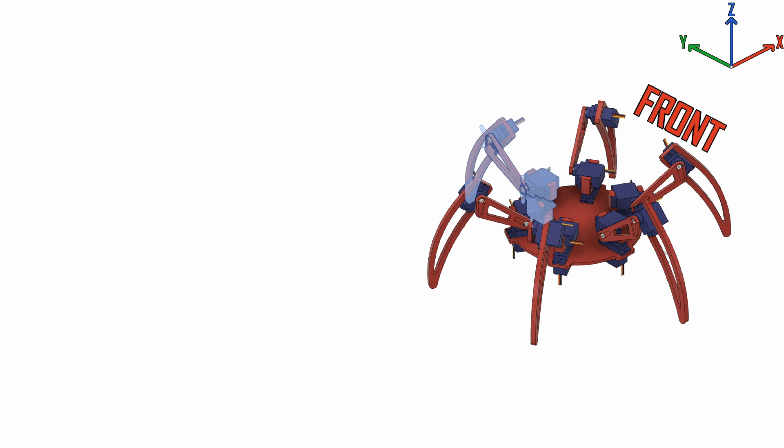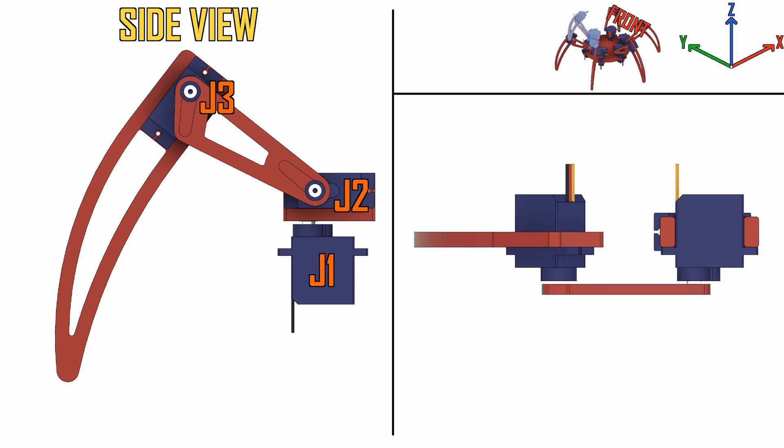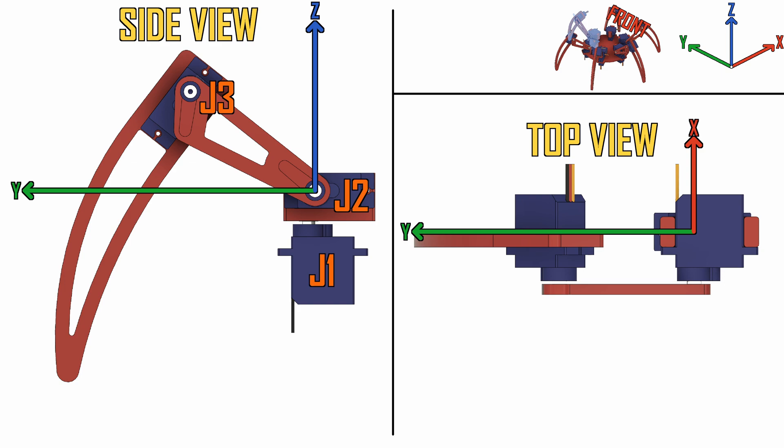So if we put this to one side and look at our hexapod leg from the side, it's controlled by three micro servos. We will label these as joint 1 (J1), J2, and J3. To try and make it as clear as possible, here is our hexapod leg from the side and from above. Here is our coordinate system. J1 is underneath here and rotates around the z-axis. J2 rotates around the x-axis, and J3 rotates in essentially free space — but we'll get to that in a minute.